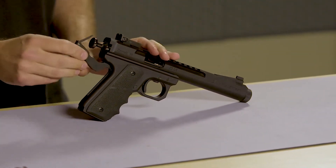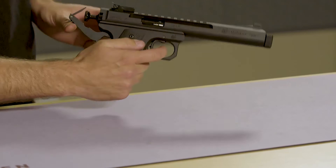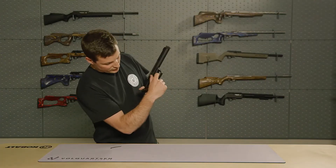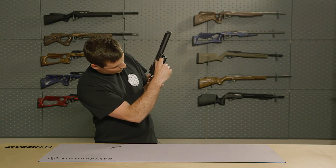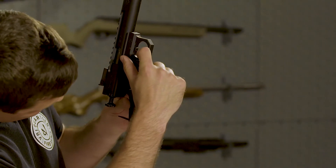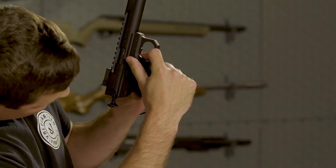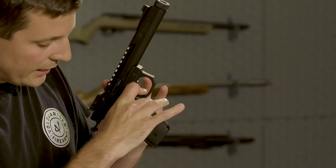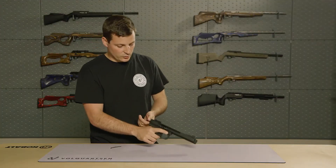Once it's up, we will pull the trigger, and while holding it down, point the gun upwards. This will free up the hammer strut, which we will guide into the mainspring as we swing it closed. Once closed, we can shut the latch, and it will be reassembled.